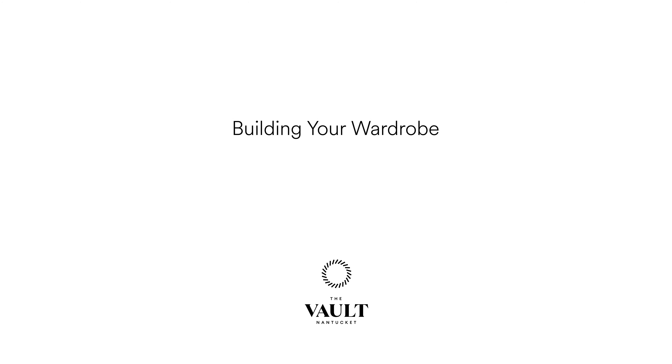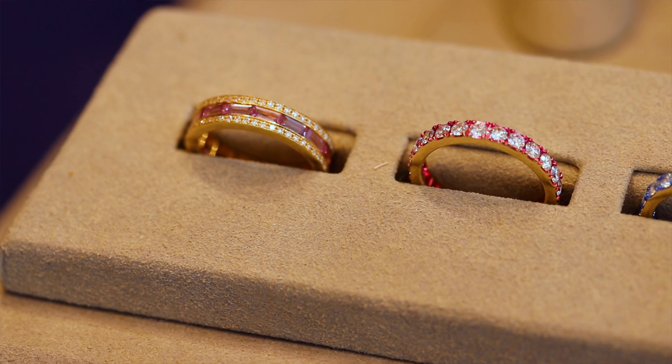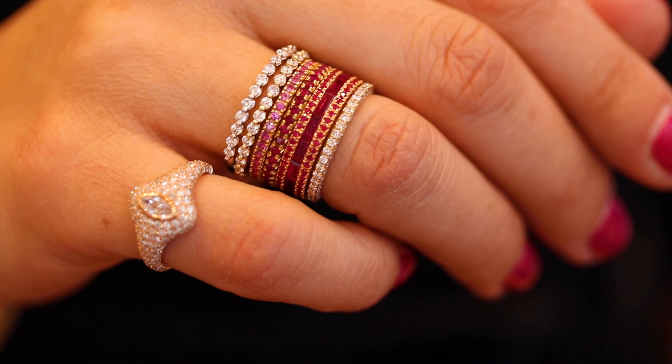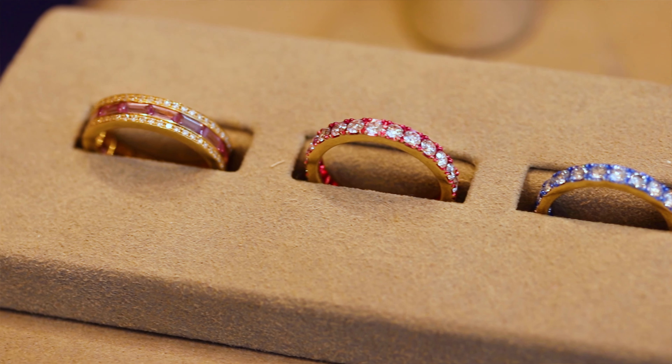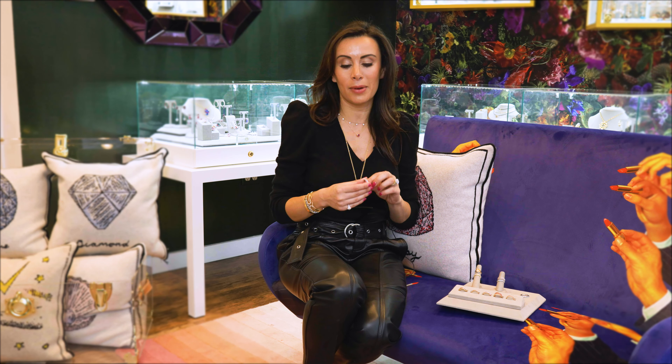Let's talk about stacking bands. So many of my clients walk into the vault and want me to help guide them on how to create the ultimate stack, and the fact of the matter is you can't go wrong — there are no rules. You're supposed to have fun with it and you can acquire them over time, so don't feel mentally boxed in. You can acquire them on a fun trip, or to commemorate each of your children or a special memory along the way.